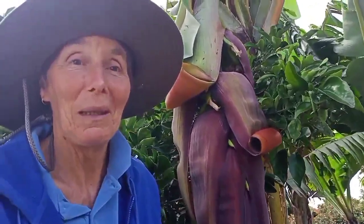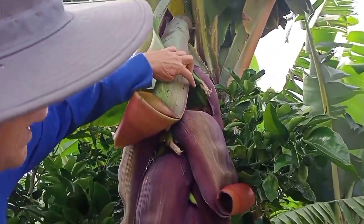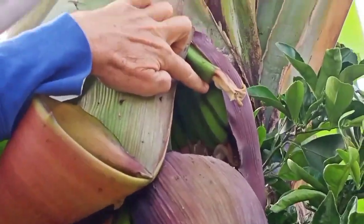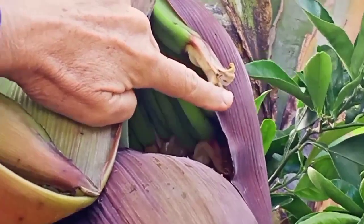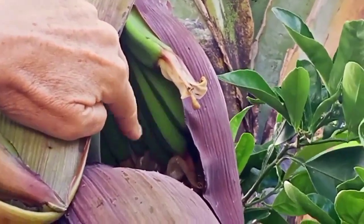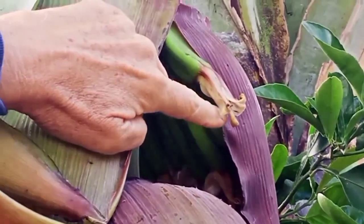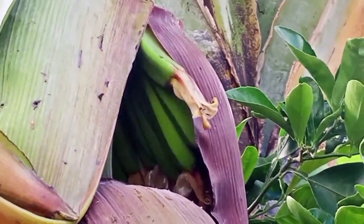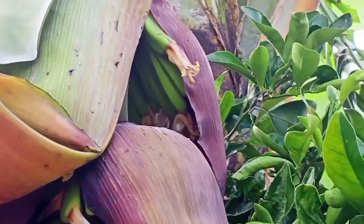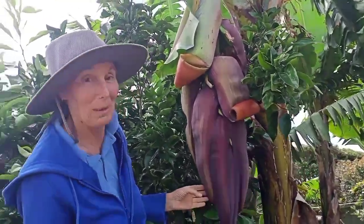Slight mishap — the cameraman turned it off, but now we're back. You can see the banana flowers, and they're quite attractive. We have seen our little native bees in them, and we've actually tasted the nectar ourselves — it's nice and sweet. So we might leave it there today and come back tomorrow or the next day to show you what's happening.